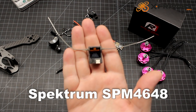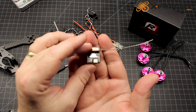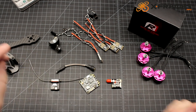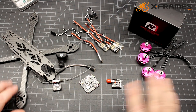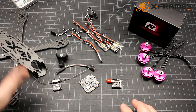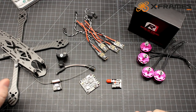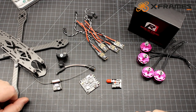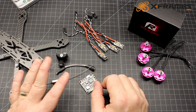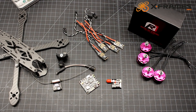My son runs a Spektrum DX6i, so we're going to run this serial receiver — the SPM6468, their FP Racing receiver. That's about it for the build. I appreciate Nidiki — they provided the frame, the ESCs, and the motors. We're going to put it through its paces in part two of the video, where it'll be built and we'll have some flight footage of my son flying it.